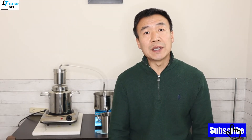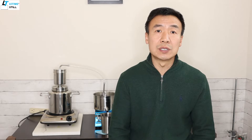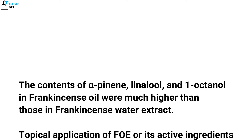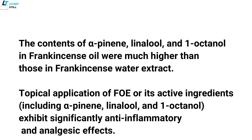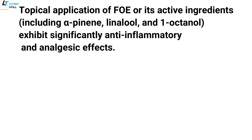Most studies present a significant anti-inflammatory and energetic effect of frankincense essential oil through topical use. Steam distillation extracts more functional compounds, including alpha-pinene, linalool, and octanol, from the frankincense resin than tea extraction. The combination of these chemicals has more potent pharmacological effects on reducing inflammation compared with using any one of them alone.